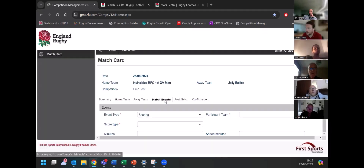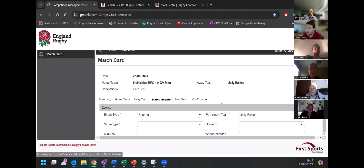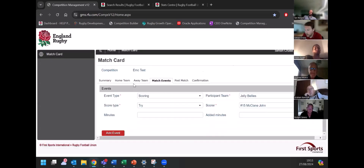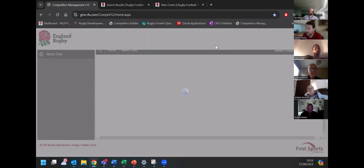If I just go into scoring and pick from the dropdown — in this instance we'll say that Jelly Bellies scored. What type of score was it? Try, drop goal, conversion, penalties. You can also note if someone's taken a shot at goal on a conversion and missed, just for full statistics — that helps with percentages for your kickers. I'm going to say there was a try scored by John. You should hopefully be able to see these little red stars — these are the mandatory aspects of the event. In the scoring aspect, you don't need to put in the minutes. As soon as I've clicked 'add event', it comes up with 'successfully saved', and you can see that it's been added — that John scored.